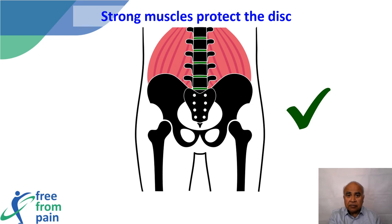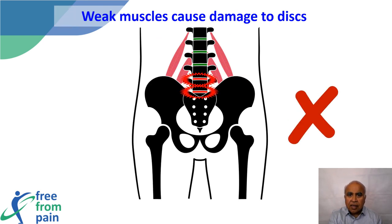Unfortunately, if the muscles are weak, greater stress is transferred to the disc — just as an underinflated car tire causes increased stress on the shock absorber. Weak muscles cause increased stress on the disc, and this increased stress can damage the disc. Strong muscles can prevent this from happening and also reverse the damage if it has already occurred. In this manner, exercise prevents as well as cures back pain.